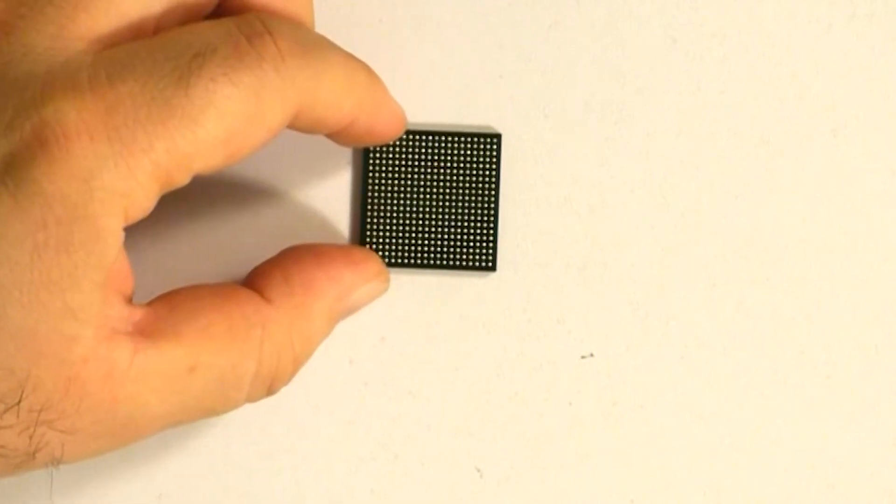Now, how do you turn this into a product? How do you commercialize this? Well, it's a BGA, but there are several balls if you look at the bottom.